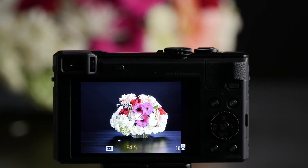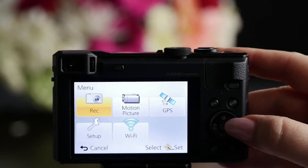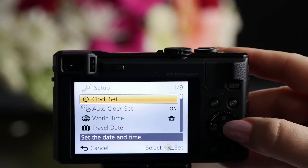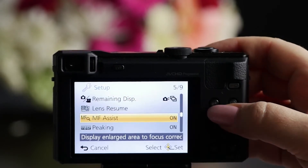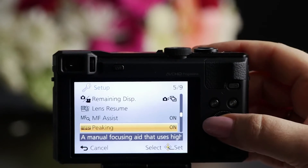First of all, let's just make sure it's on. I'm going to choose the menu, go down to Setup, and then scroll with the cursor down to screen 5 of 9, and there's peaking — and it's on.